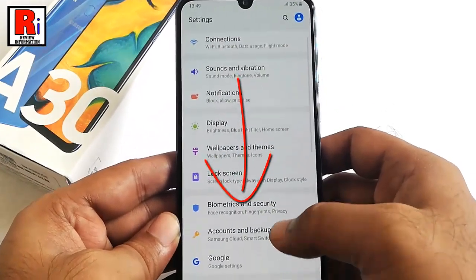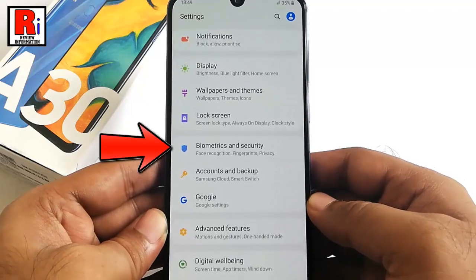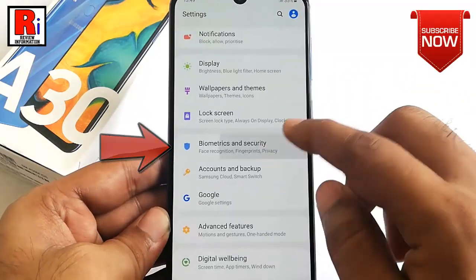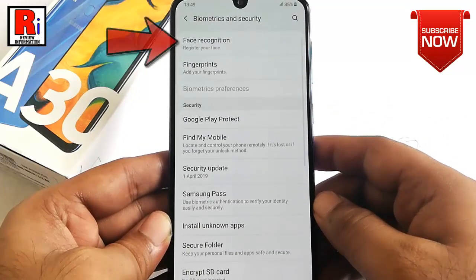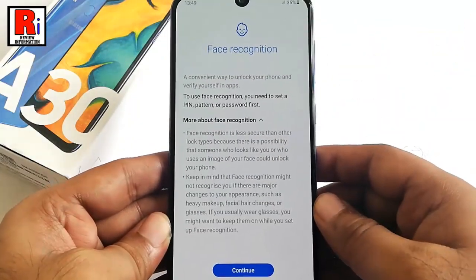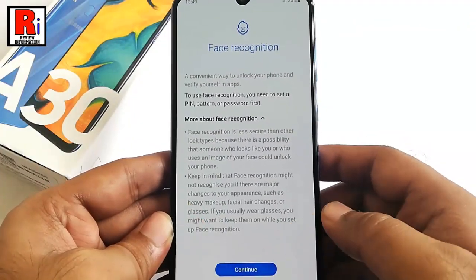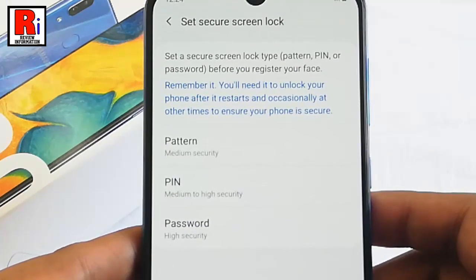Scroll down and find the option Biometrics and Security, then tap on it. In Biometrics and Security, the first option is Face Recognition — tap on this, then tap on Continue.